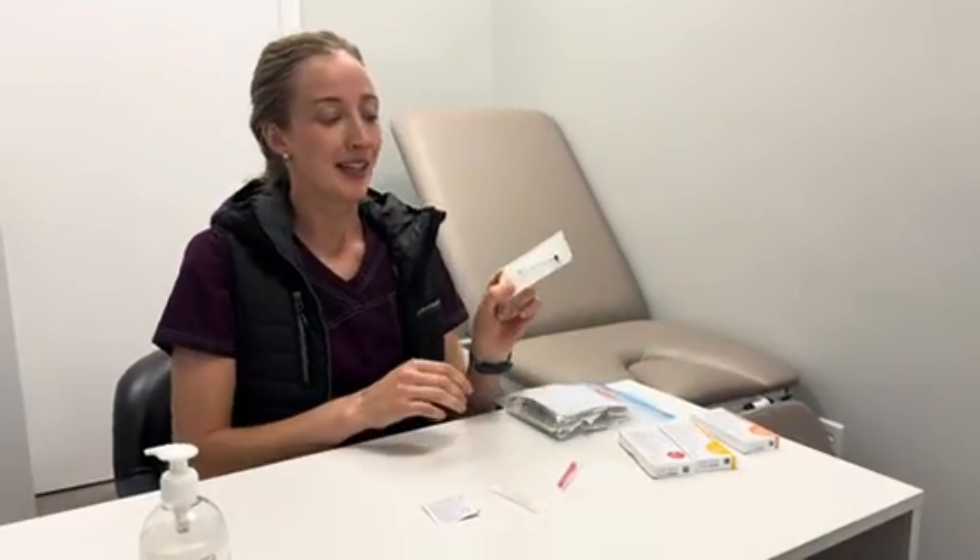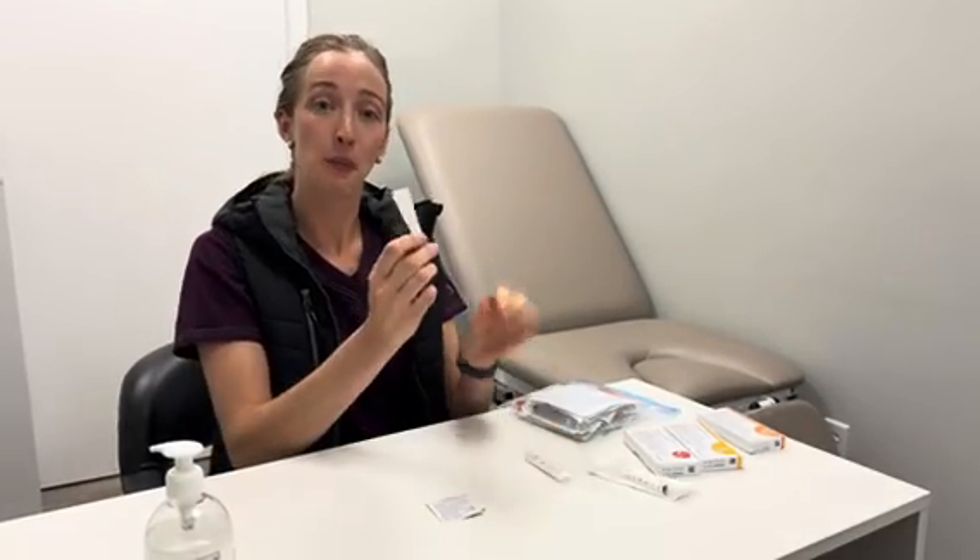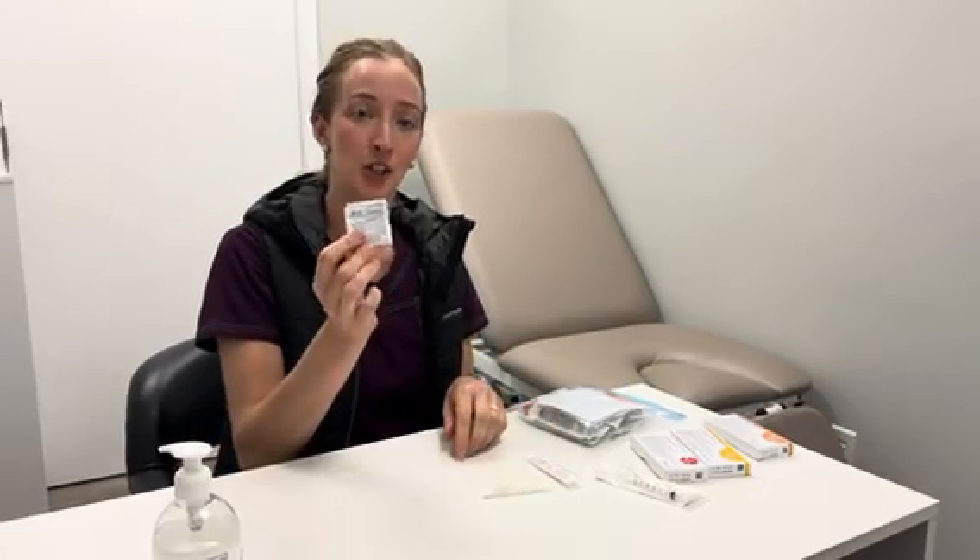For the injection you will need a syringe, a blunt fill needle, a sharp injection needle, and an alcohol swab.